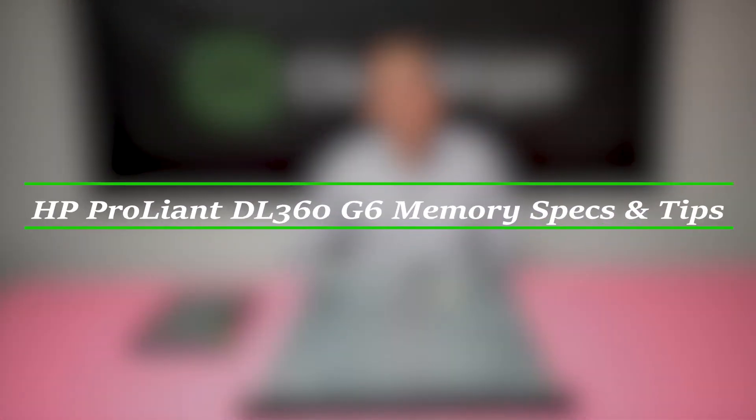Hello, I'm Scott Flowers from Cloud Ninjas and today we're here to talk about HP ProLiant DL360 Gen 6 server memory upgrades.